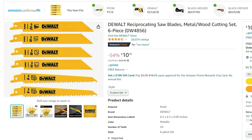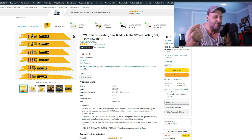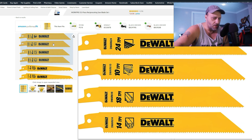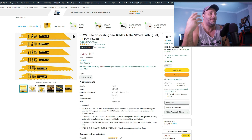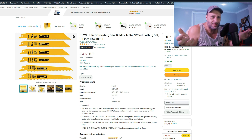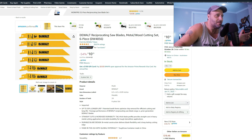And one more — 54% off, only $10.73. You're getting a six-piece wood and metal reciprocating saw blade set. These might not be the best blades, but if you just need something to slice and dice — use and abuse — for $10 bucks at 54% off, you really can't beat that.